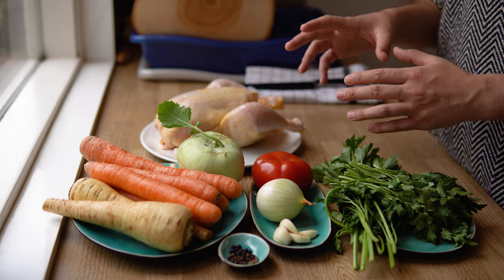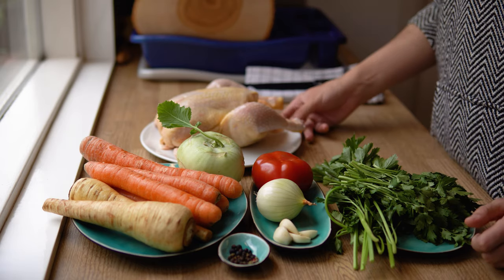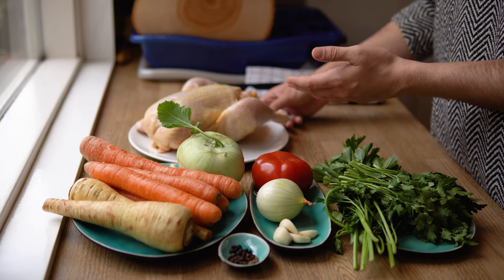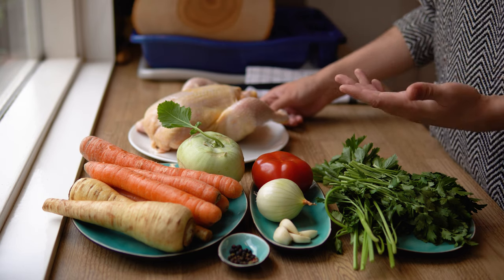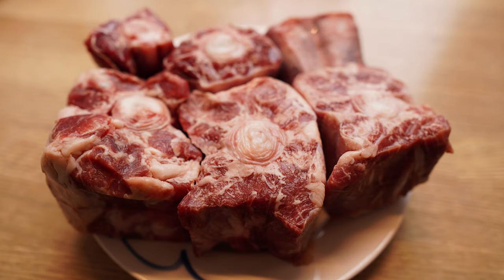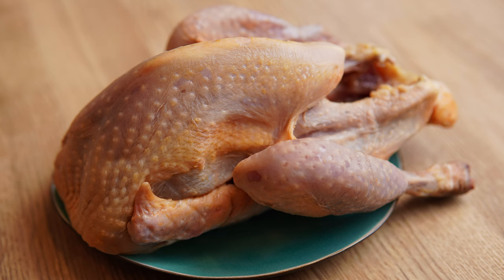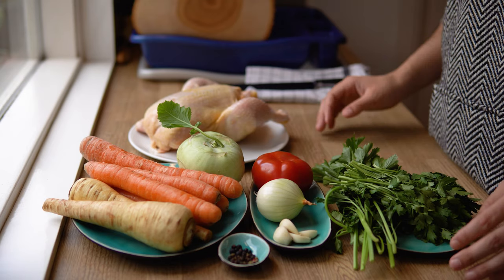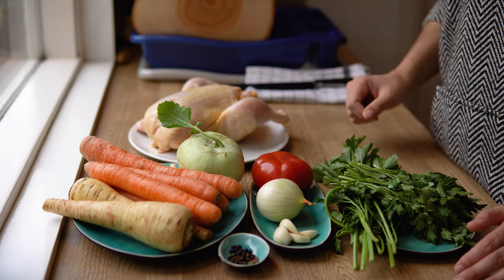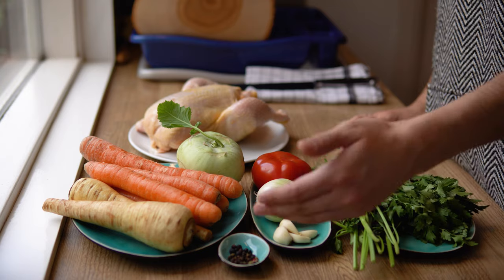First of all, let's talk about the ingredients. This recipe always has the same composition: some source of protein — in our case it's a chicken, most commonly preferred from a hen, from an older chicken, but you can also use beef, quail, guinea fowl, or goose. It also has vegetables, a different assortment of vegetables, some herbs and some aromatics.